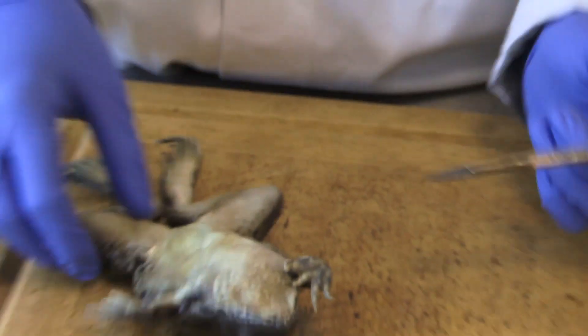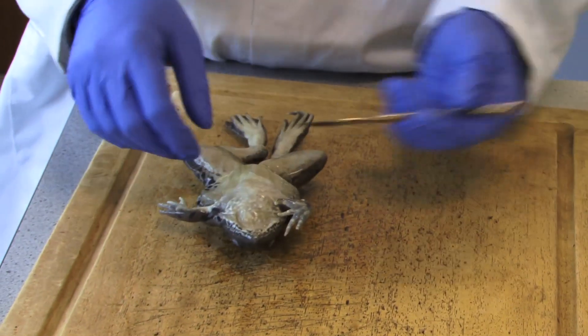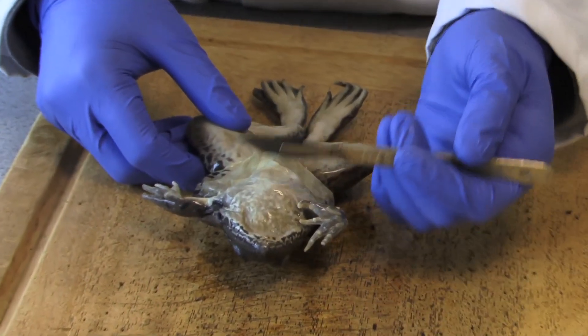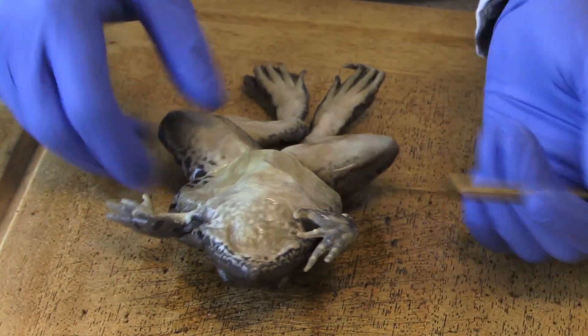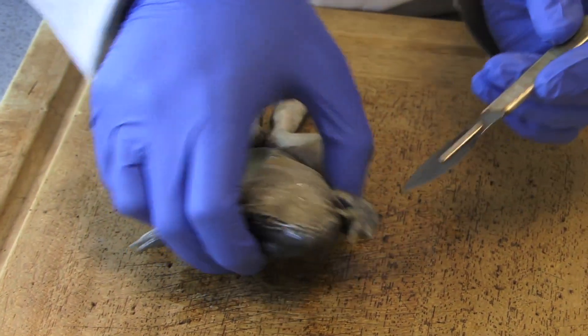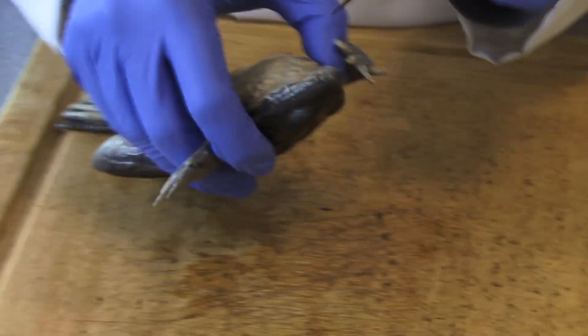Now normally when you're doing the dissection, you can either start straight away from the thoracic cavity downwards, or you just start from the mouth. It's easier to see the internal structure of the mouth first of all before you get into the nitty-gritty details of this.